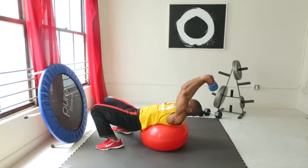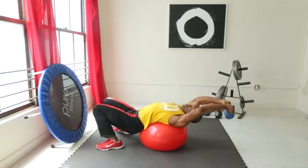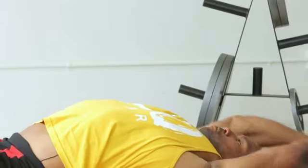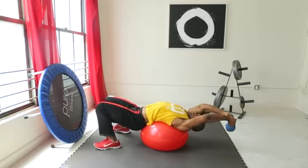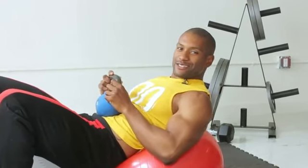You're squeezing. Pullover. That chest. Squeezing. The core is engaged the whole entire time, and that's how you effectively do a kettlebell pullover exercise.